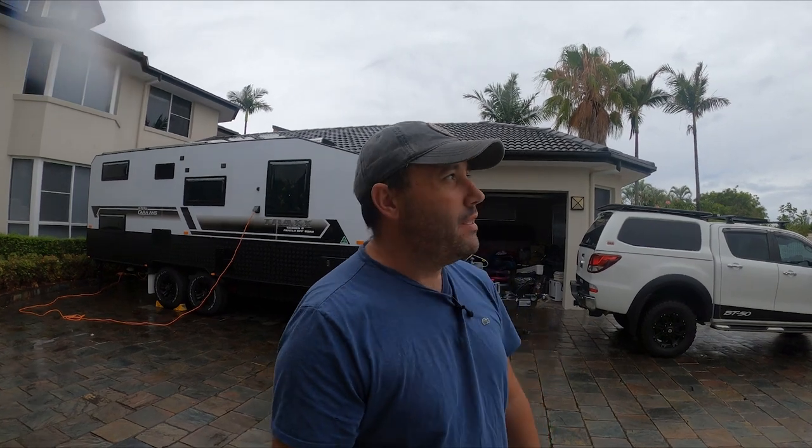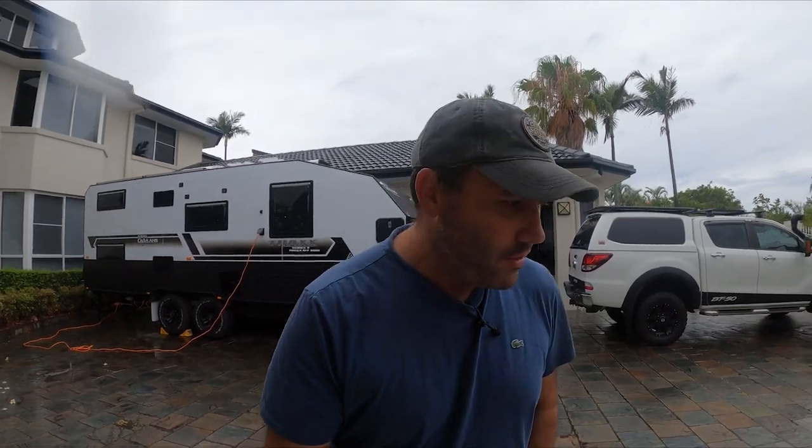G'day guys, it's the next day since we picked up the van at Caravan HQ with Kevin and the team. We've now got the van back here and I'm going to do a bit of a run-through of the On The Move Track Series 2 off-roader and have a bit of a look through the van and show you what we got. It's a little bit overcast and has been raining, but it doesn't matter — it's only rain. Let's get into it and have a look at the new caravan.